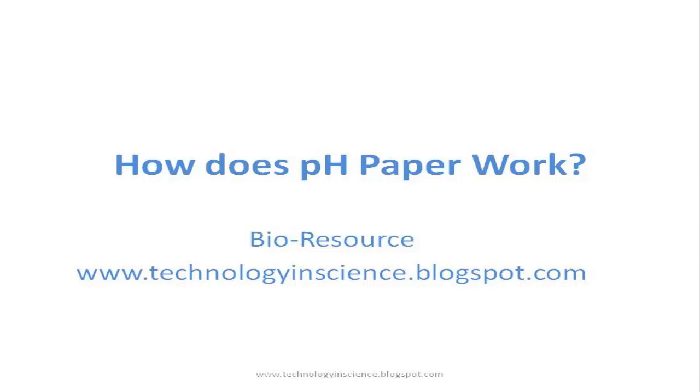How does pH paper work? This video will teach you how the pH paper works, but before that let's see what is pH.